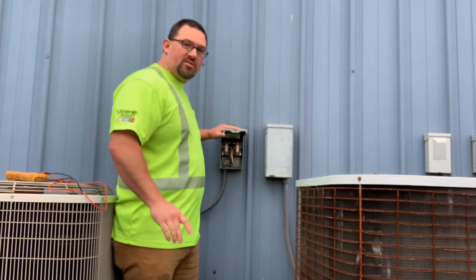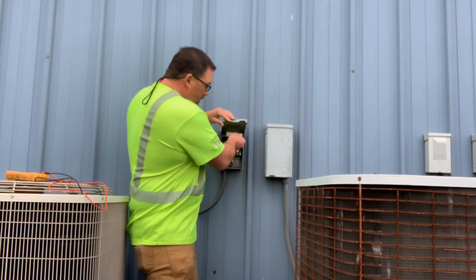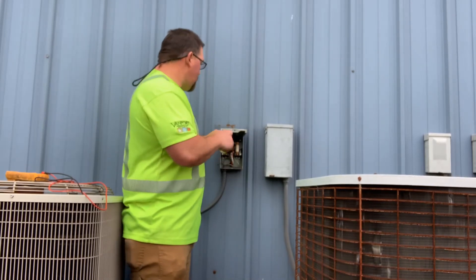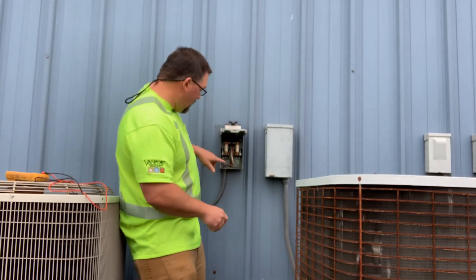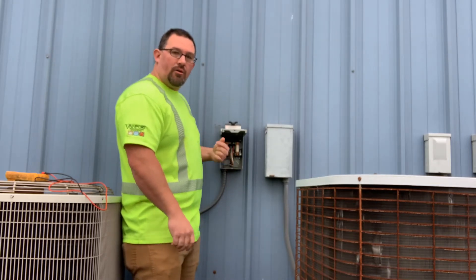Let's go to your disconnect box right here. Open it up and make sure you pull the power before you touch anything in there. Now be careful because you do have power still going to the box — you just don't have power going out.